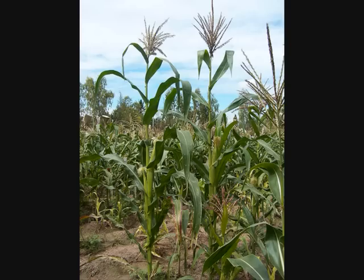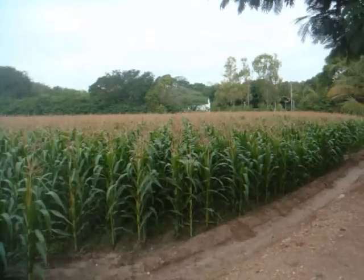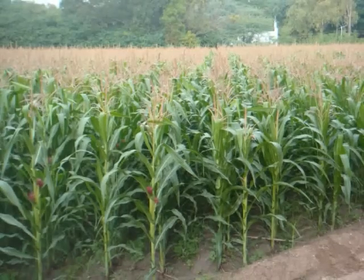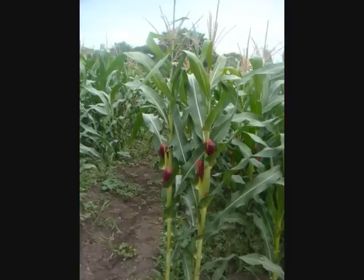Let us see how to do backcross in maize. Maize is the most important food crop next to rice and wheat. It belongs to the family Poaceae. It is a tall, monoecious annual grass.